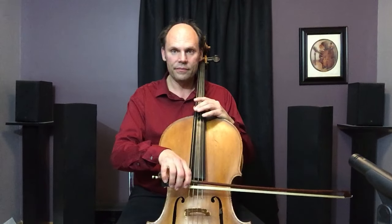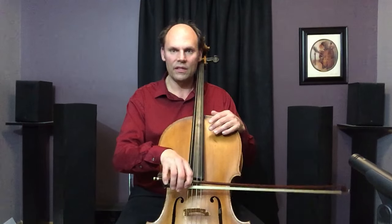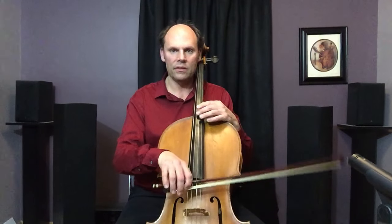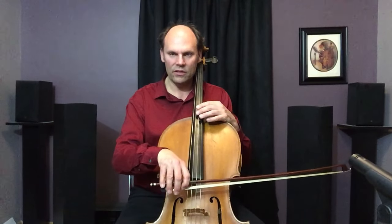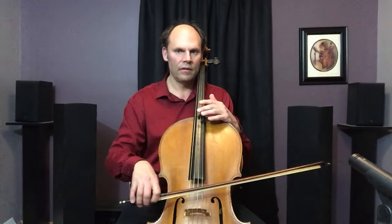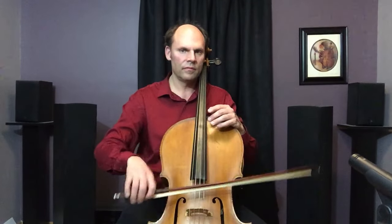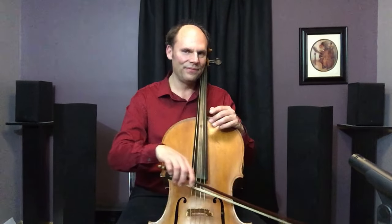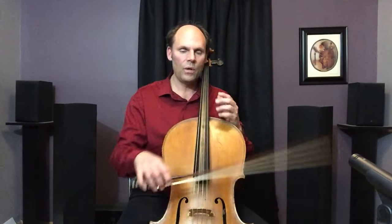When you're at the frog, the tip of the bow wants to fall because of gravity. You can allow it to do that — and look at that, we have a string crossing. So you can just allow these fingers to bend passively and go along with it. To go the other way requires a little more active motion. This is really handy. Notice my upper arm knows nothing of this string crossing — I'm actually even dipping a little — it's all done with the fingers, just a little bit.